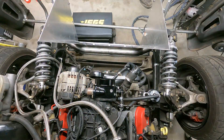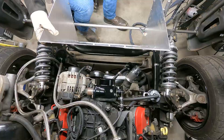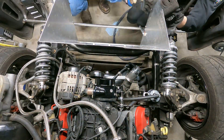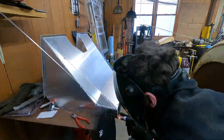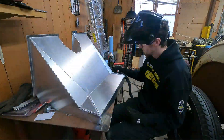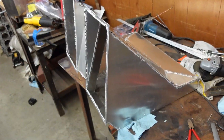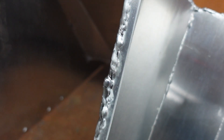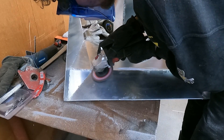To assemble this, my buddy JJ came over and held the pieces in place while I tacked them. The cameraman did a great job of placing the camera. Once it was all tacked, I pulled it apart and just went to town. Some of these welds are really nice, and some of them are really not. Good thing I'm not afraid of the grinder.